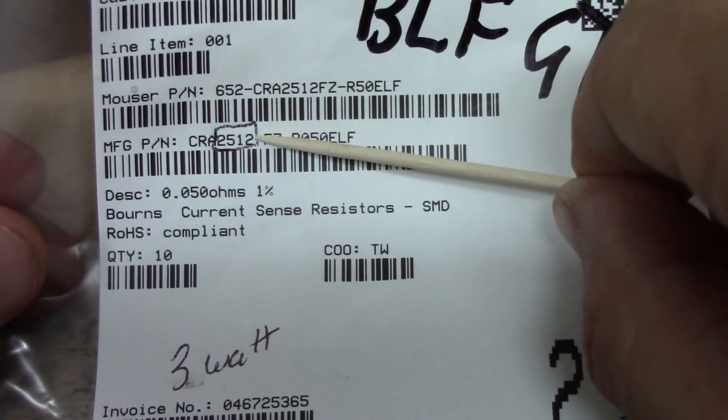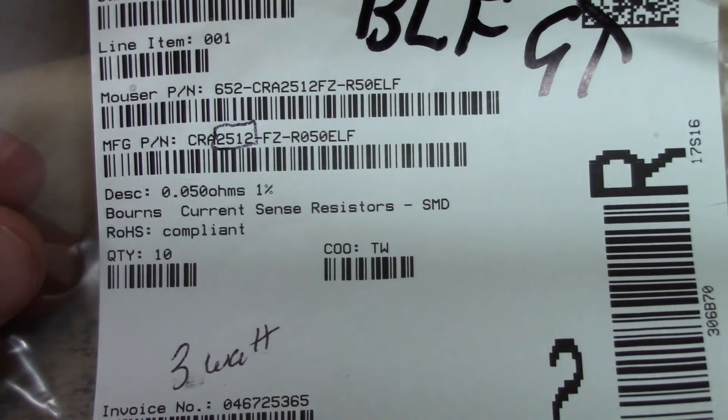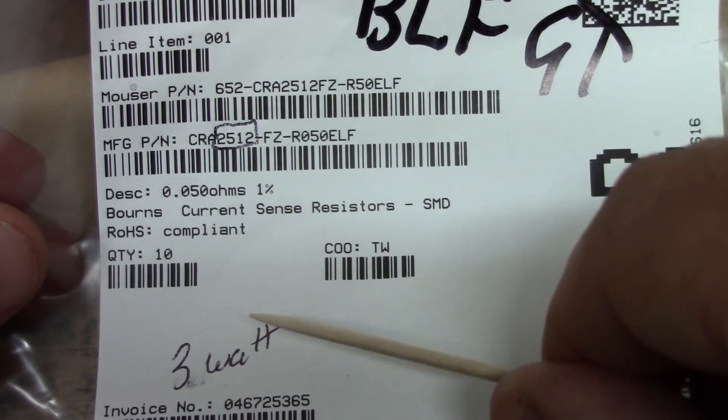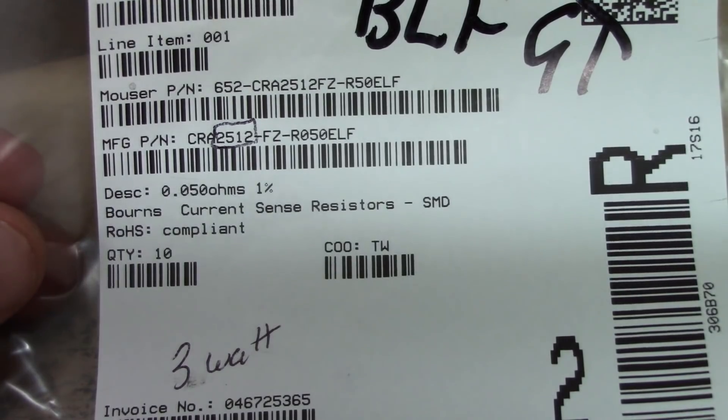Now that we've got that settled, we can boost the current on our driver board, and we will need only one aftermarket part for that — a resistor. It needs to be a 2512 footprint, 50 milliohm, 1% tolerance, and it needs to be at least 3 watt.